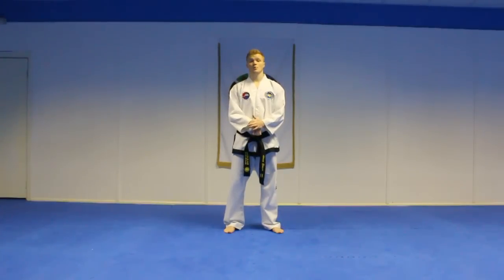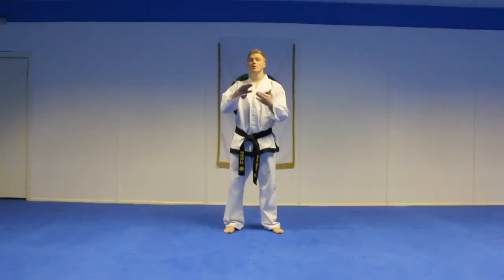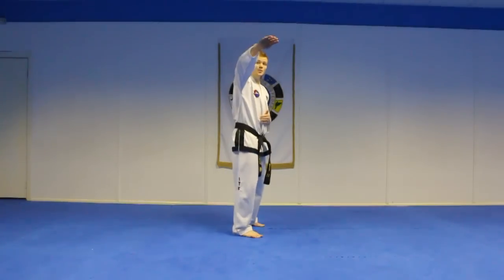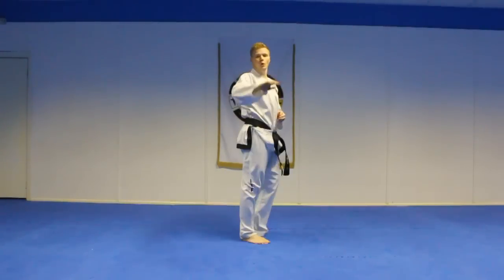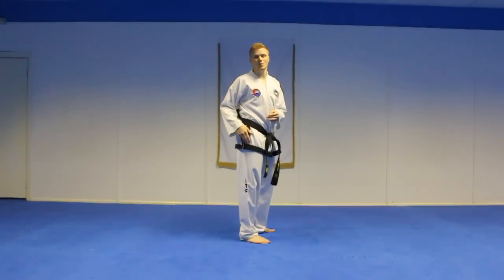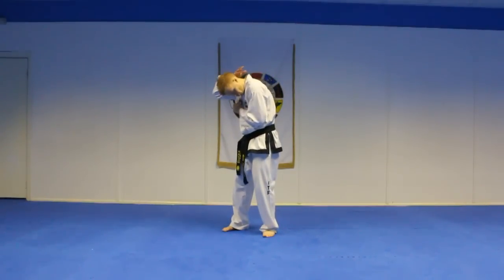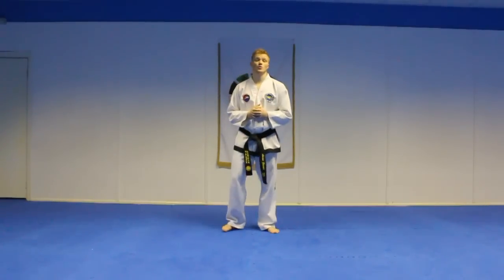When in close range, you can fold the hook kick in to strike to the back of the head. Instead of thinking of it going all the way through, think of your knee coming up and then folding straight back into your backside. That way when you're in close range and they're right next to you, it'll fold in, strike to the back of the head, and cause the damage.